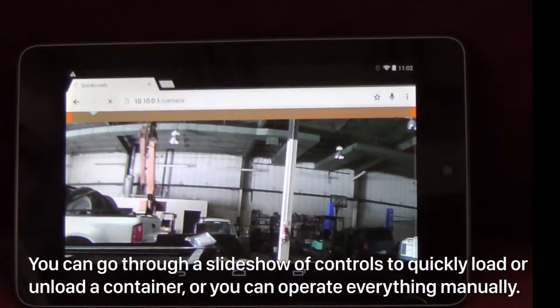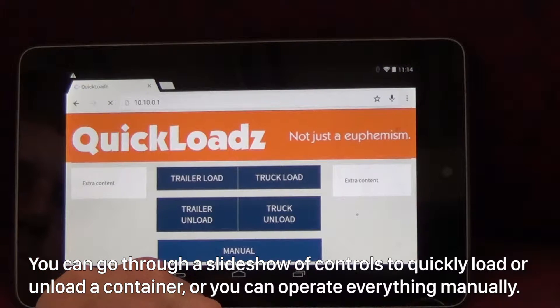You can go through a slideshow of controls to quickly load or unload a container, or you can operate everything manually.